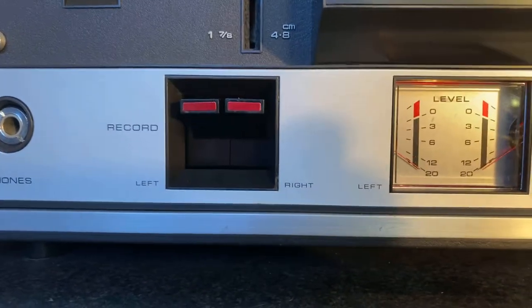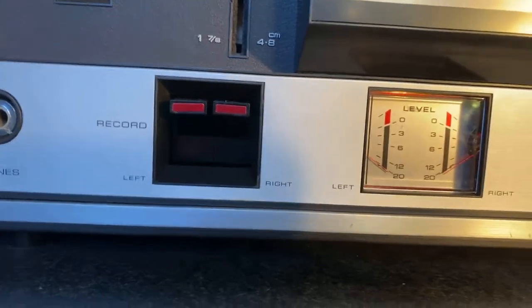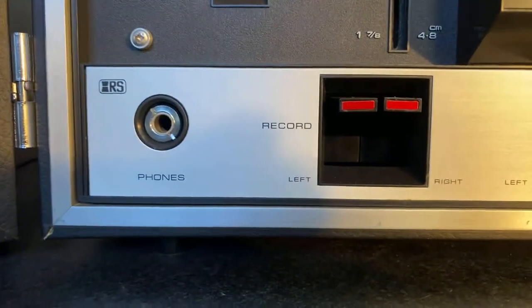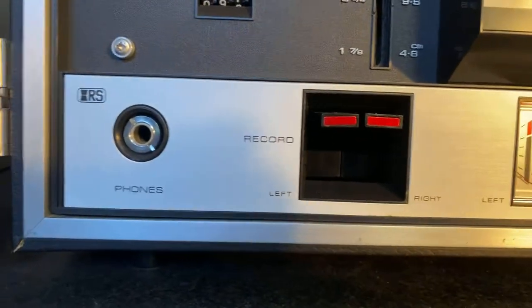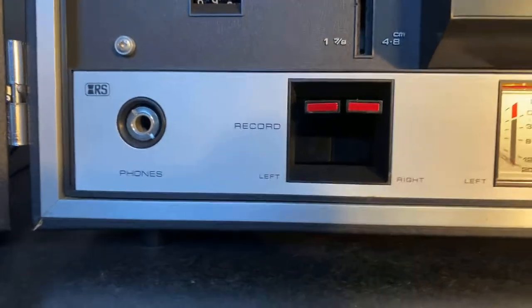I do not have microphones and am not including them with it, but you can record in stereo. Right here is your headphone jack — that's a one-quarter-inch standard stereophonic plug, so if you have a set of headphones they'll go right in there.